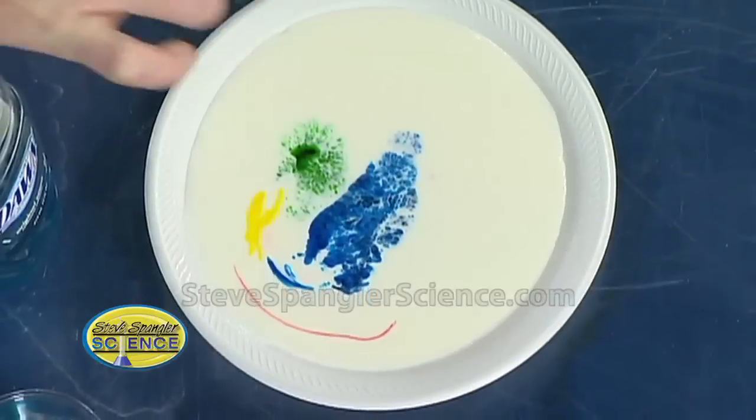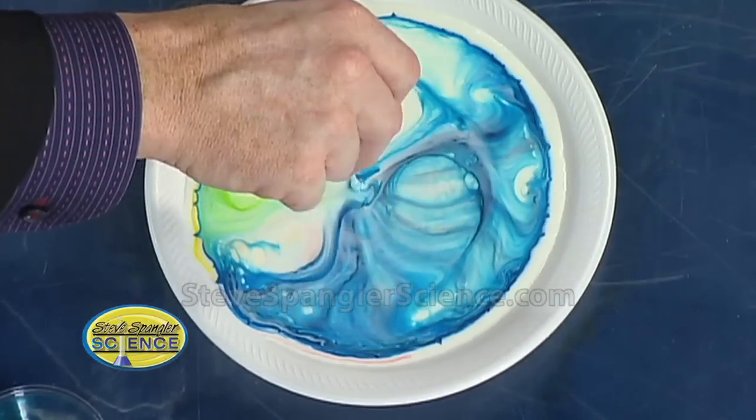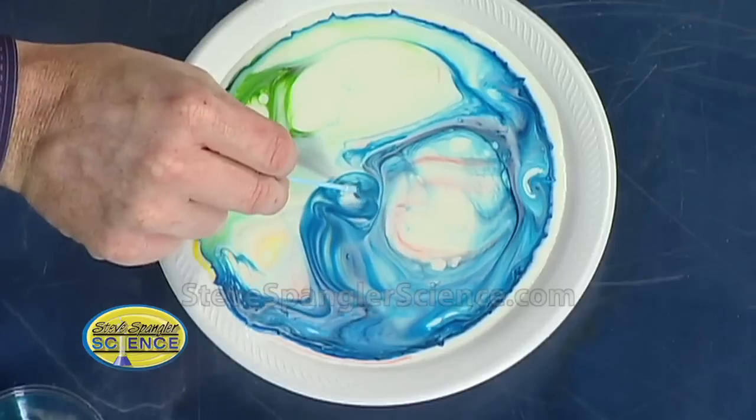So mine over here — focus on this one over here. It stopped moving. As we get close to it and go down inside, watch what happens. As soon as we touch, we get that burst of color. Look at that. Isn't that just amazing? That is amazing.